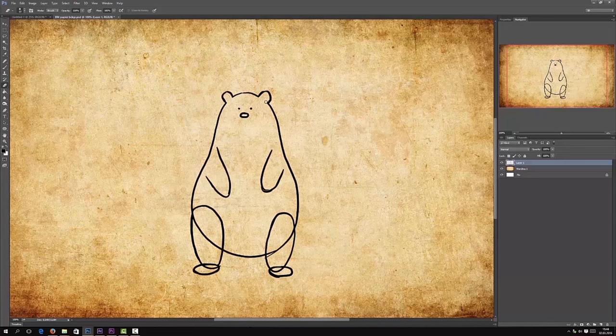Now clean up. So we will erase all of the lines that we don't want to see. Then we have a bear. And now we can add some small details like ears and fingers.